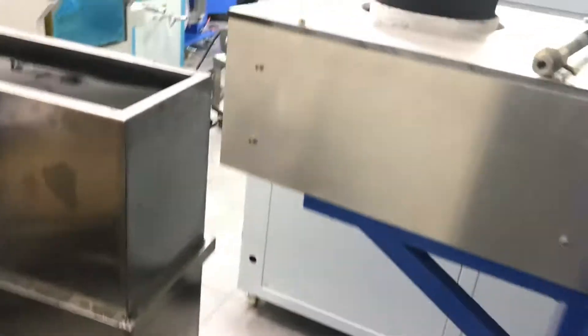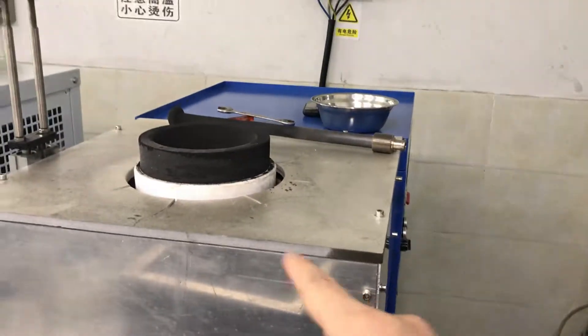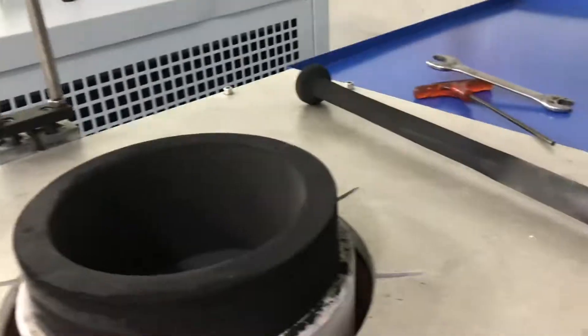This is the tap water to fill the chiller water. There's a connection and a power line connection following. Let's install the lot — the crucible.